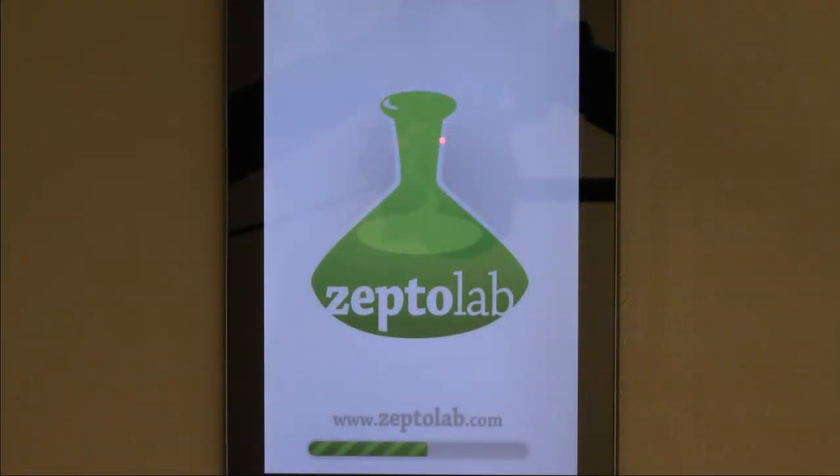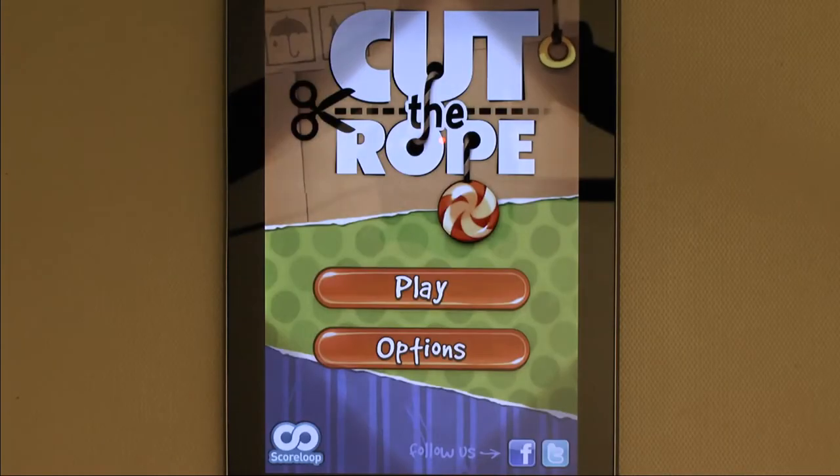Hey guys, it's Lorenzo from TYG here reviewing Cut the Rope for Android. I heard about this game from my girlfriend who has it for her iPhone, and I decided to try it out on my Nexus 7.